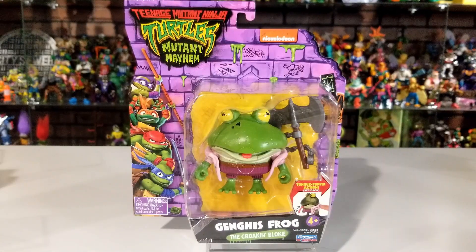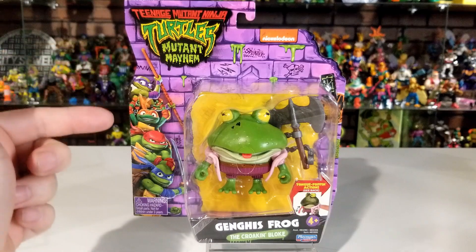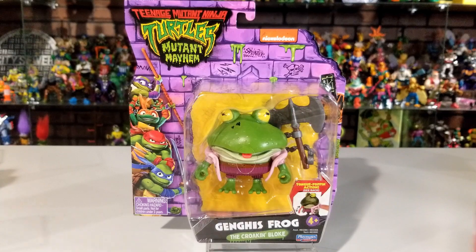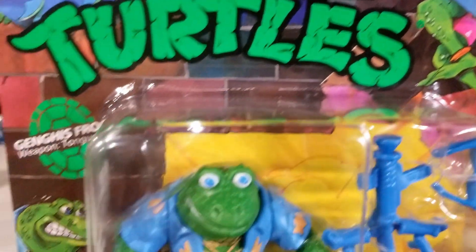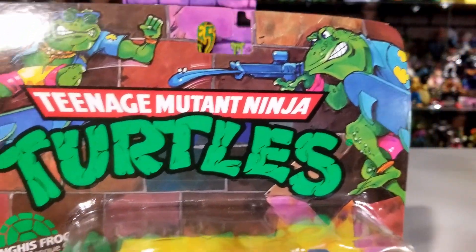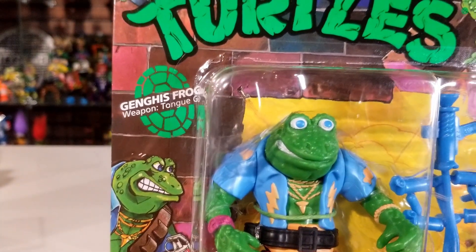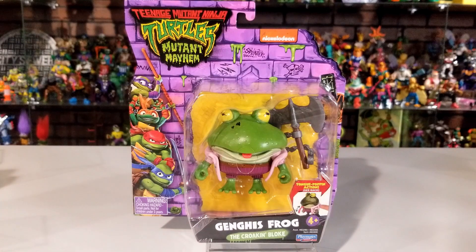Up next we have Genghis Frog — same clear package window showing the character and all accessories, same Mutant Mayhem logo and turtles. All these figures have the same card back style. If you remember Playmates back in the day, each card back had that brick sewer look but showed different images of the specific character you're buying. Right here you can see Genghis Frog images all over the card back. The Mutant Mayhem movie figures all appear to have the exact same card back format.